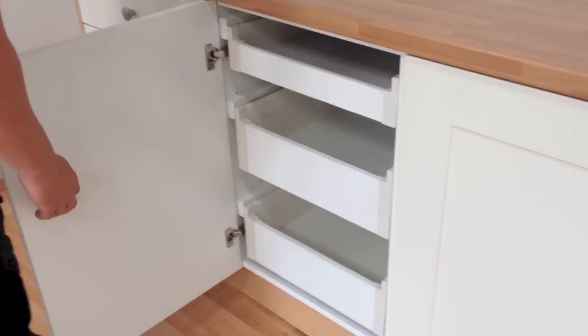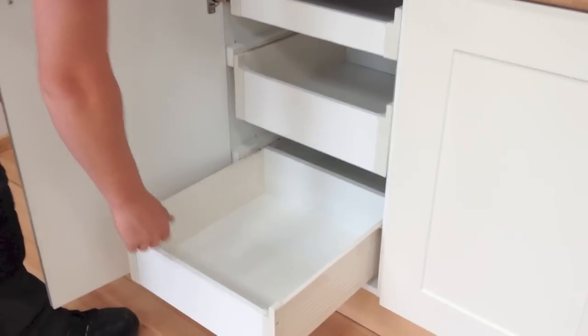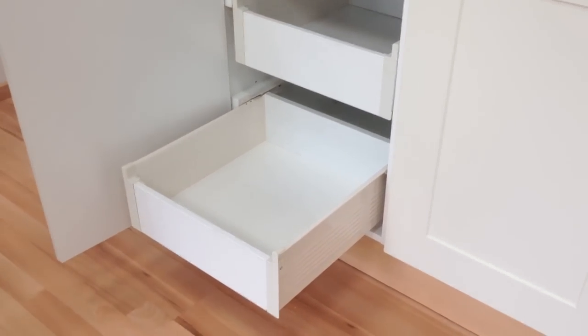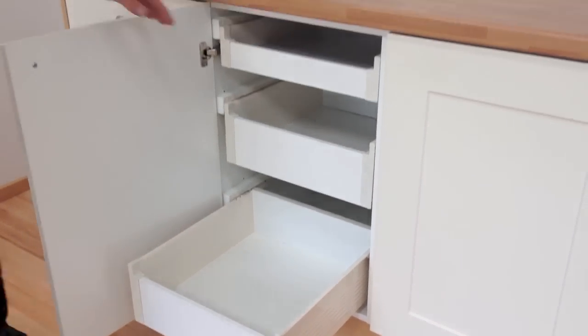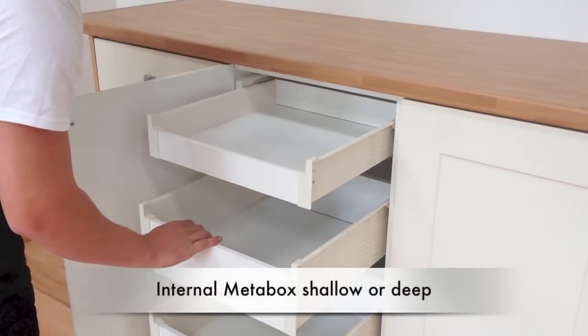The Meta Box is also available as an internal drawer, which you can fit into any base or larder unit with the existing door still in place. Internal drawers make good use of the whole unit and also make it a lot easier to get things from the lower half of the unit.